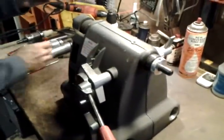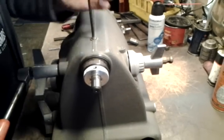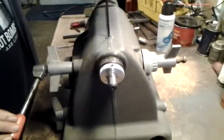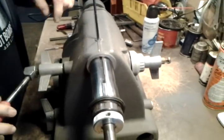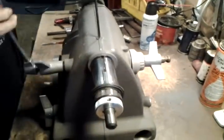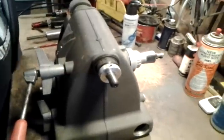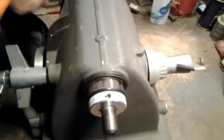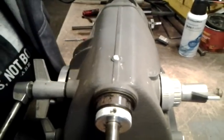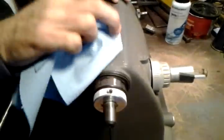Now reinstall the set screw. I like to take it all the way down until it cinches, but then I can't move the quill, so it just takes a quarter or an eighth of a turn back. That's far enough to keep it from coming out too far and from being able to twist, with no binding as it comes in and out. Then you can put some putty over the top of that so nobody will accidentally touch it — just fill it with some putty and let it dry, so nobody will accidentally remove that set screw and mess things up.